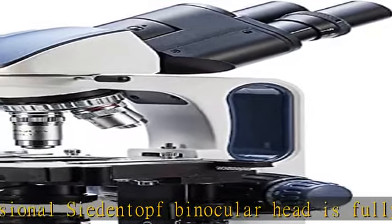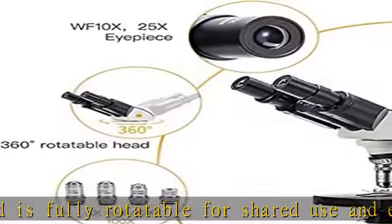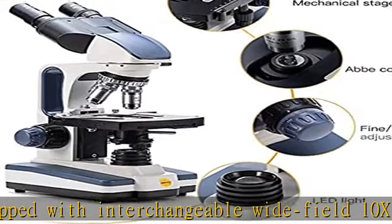Quality guaranteed — produced by Swift, the global microscope manufacturer trusted by educators, researchers, and clinicians. Visit the description to get this product today at the best price.